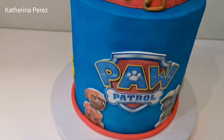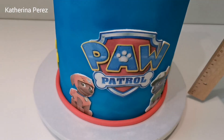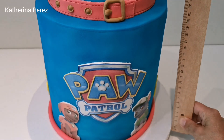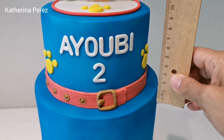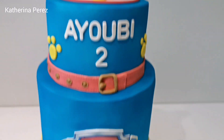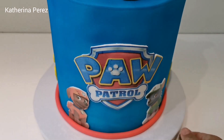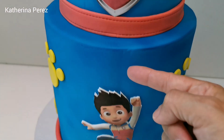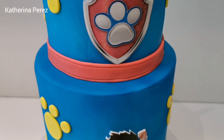In this case the customer prefers to have the toppers and all the decoration printed. To print the logo, the dogs, and all the images, I use photographic paper. This is a special photographic paper that has a sticker, which is very convenient because you just cut the image and then roll thick fondant — maybe four millimeters thickness — and then you remove the sticker and attach the image.